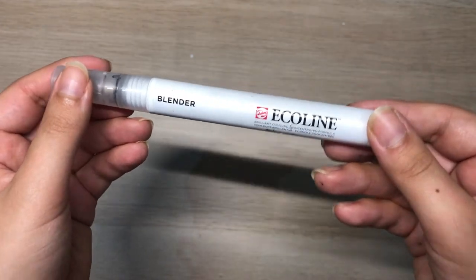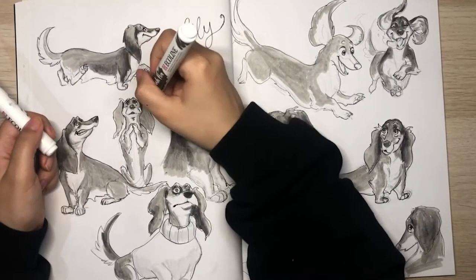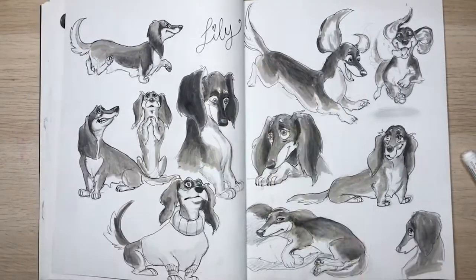To use with either of those markers, I really love the Ecoline blender — this changed the game for me in terms of painting with markers. I was always afraid of adding ink and ruining a drawing, but this has saved me many times. You can put down paint and then use the blender to make it seamless and gradient. I really recommend it — it's one of my favorite discoveries of this year and I couldn't like it more.